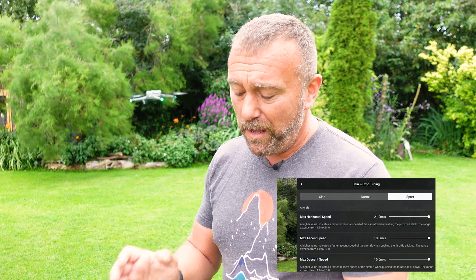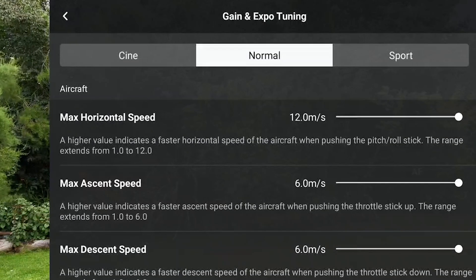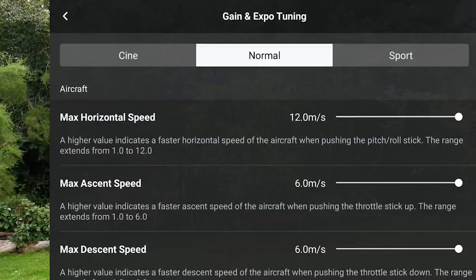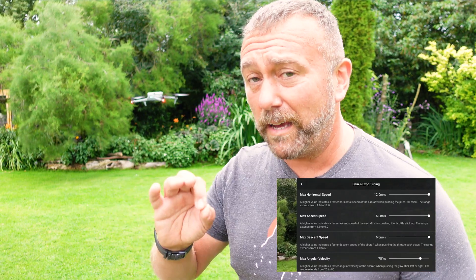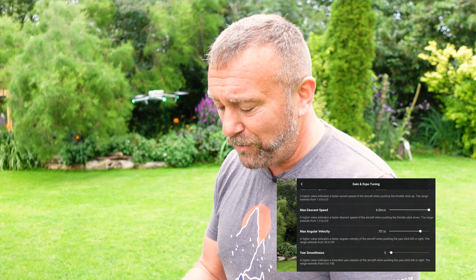You'll want different values for the different flight modes. Let's stick to normal first. These are the defaults when you first get your drone. Max horizontal speed: 12 meters per second — that's the top speed, probably all you want. Max ascent speed and descent speed: only six meters per second in normal. In sport mode that goes up to 10 meters per second, which is a brilliant feature and one you probably want to make use of.